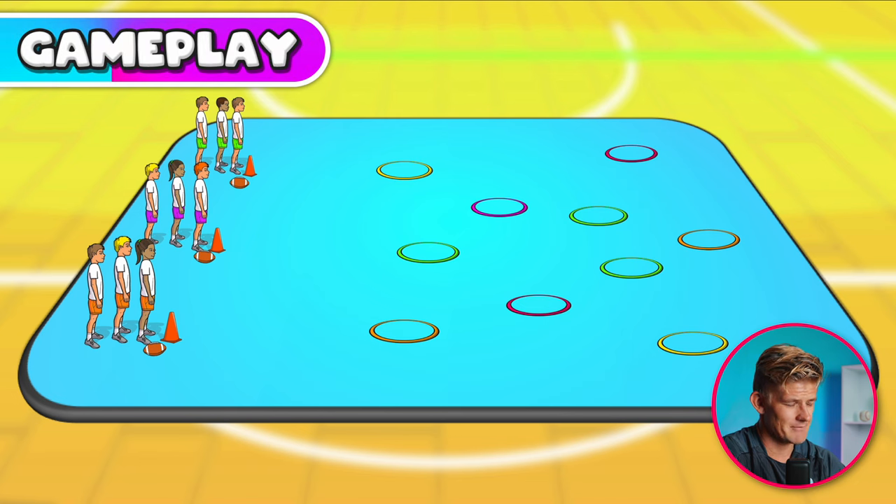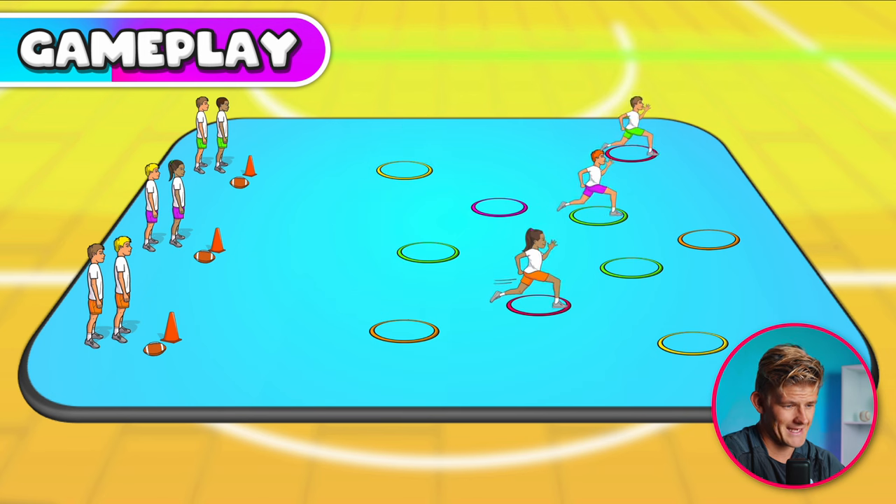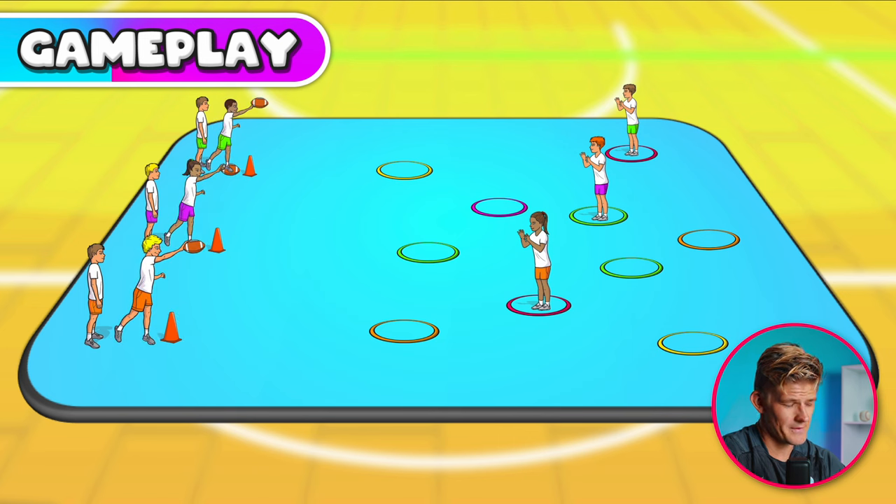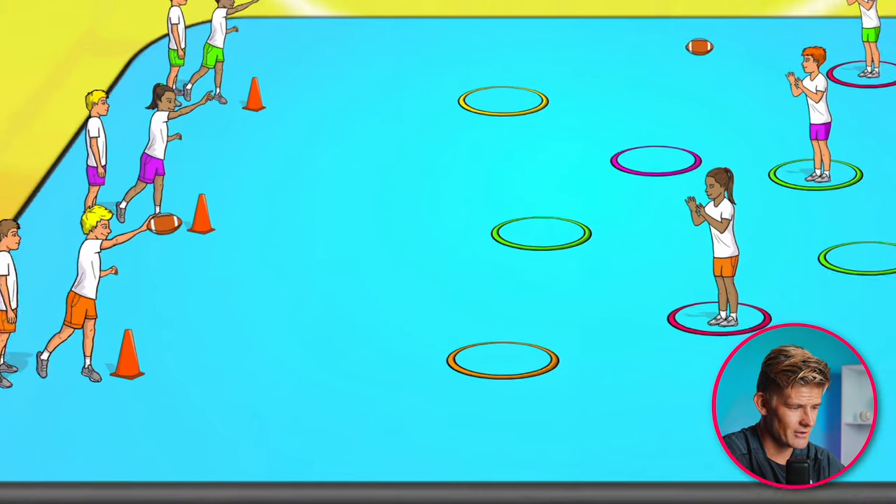To play this game, the first player in each team goes and stands at any hoop out in the playing area — they are the catchers. The next player in line is the thrower; they pick up the ball, ready to throw. When the teacher shouts go, the throwers have to try and perform the perfect pass by throwing the ball to their teammate, their catcher in the hoop. You can see those first two teams missed, but here the orange team throws a perfect pass.